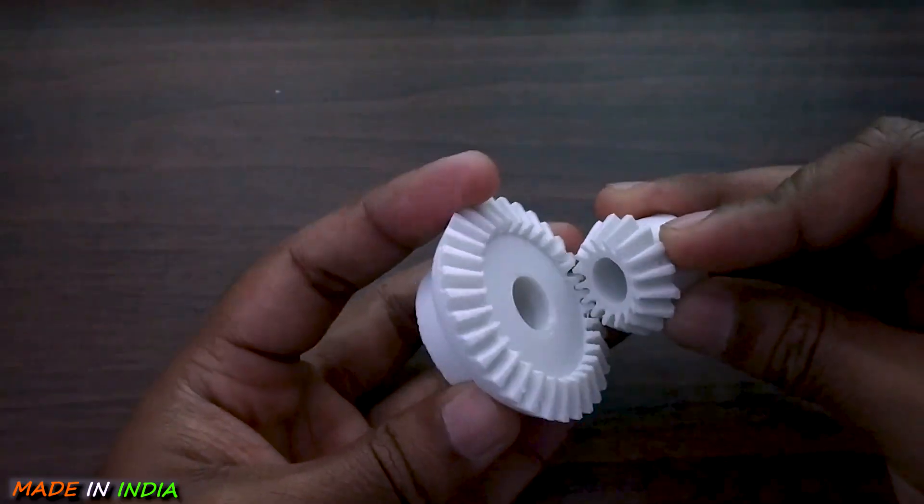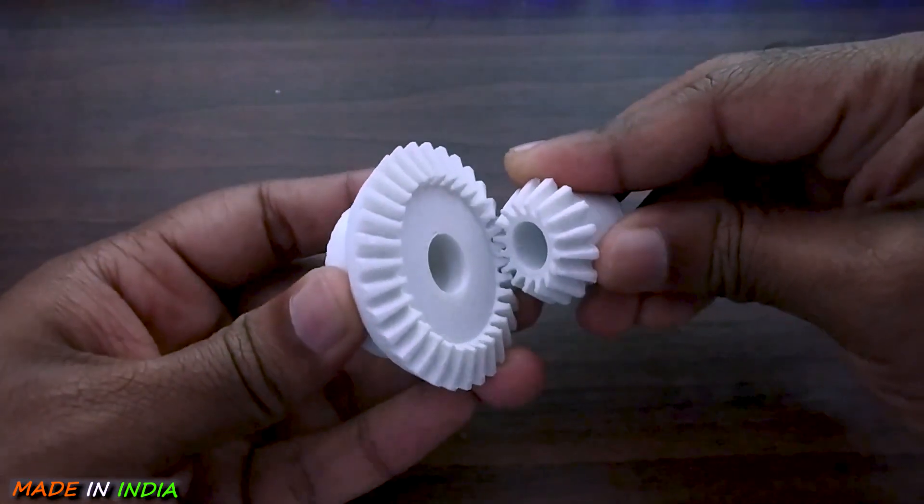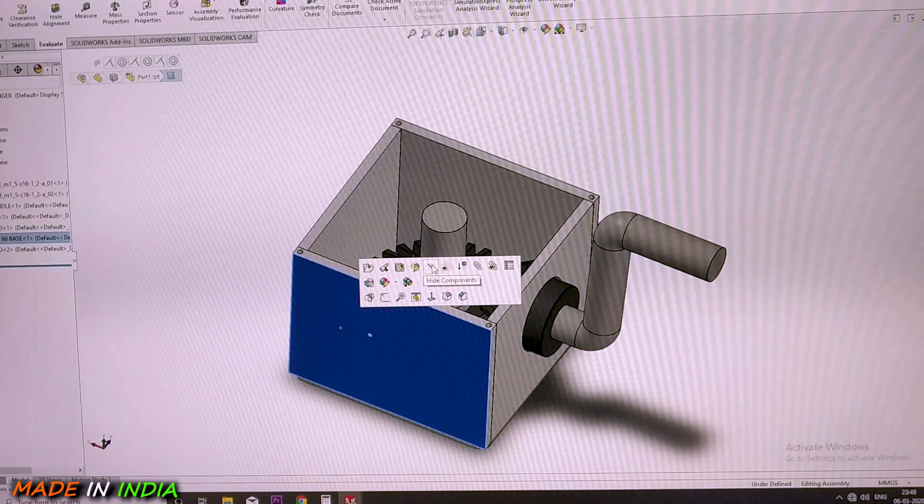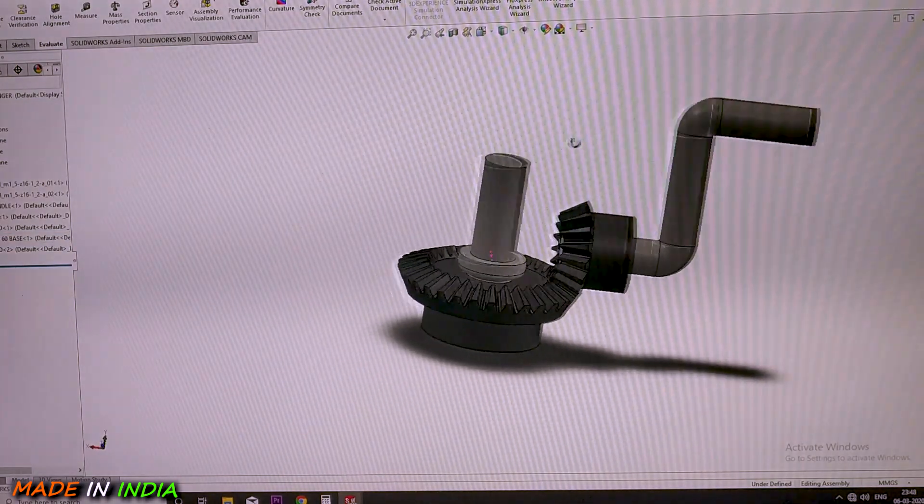These are the two wheel gears which I have printed, and the prints have turned out very well. Defining the number of teeth on each wheel allows the mechanical advantage to be changed. Let me explain this in a clearer format.